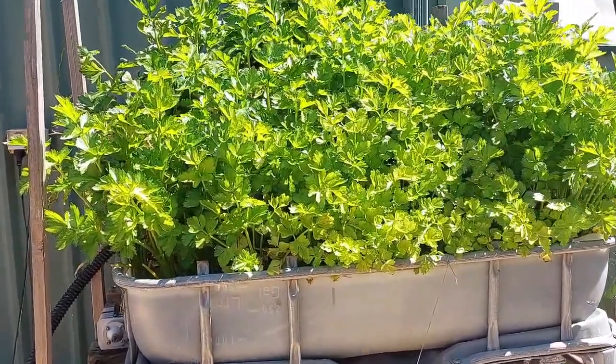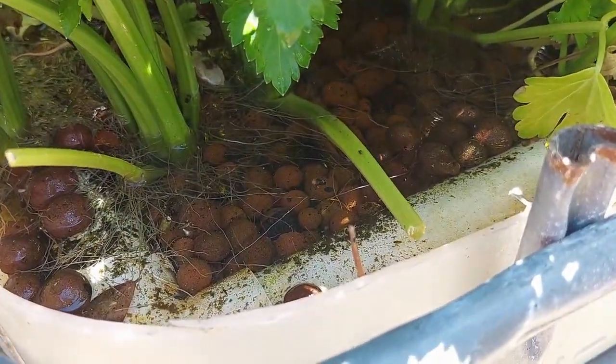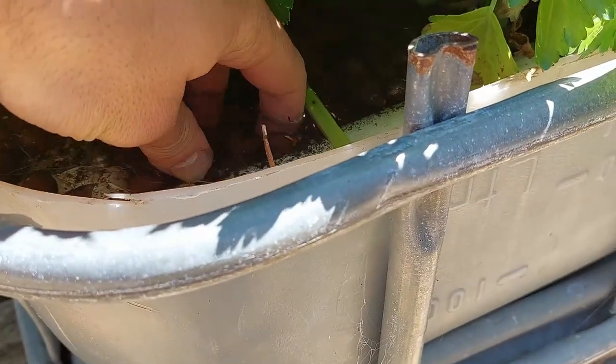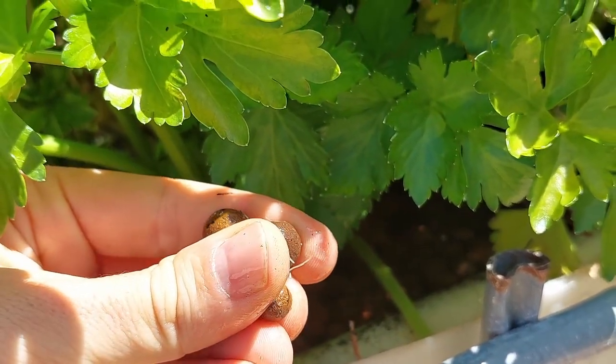The way you usually set up for media is with these clay rocks — clay balls. They're like an inert media that's highly porous.